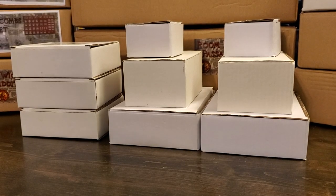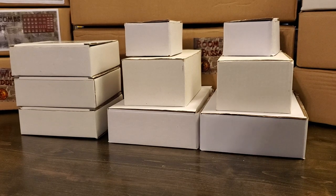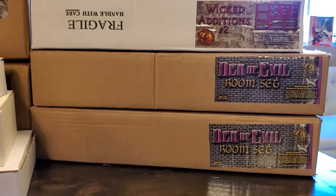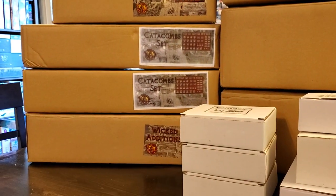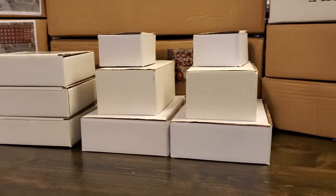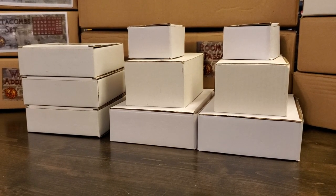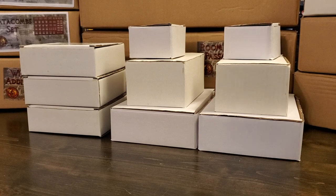Hey everyone, Rick here, and welcome to my final Dwarven Forge resin extravaganza unboxing. If you're watching this, that means there are videos uploaded for everything I have received in this over 100 pounds of pure polystone resin sets from Dwarven Forge. The whole reason I'm doing this is because there are not a ton of Dwarven Forge resin videos on YouTube, and that is a travesty. So we're going to change that right now.